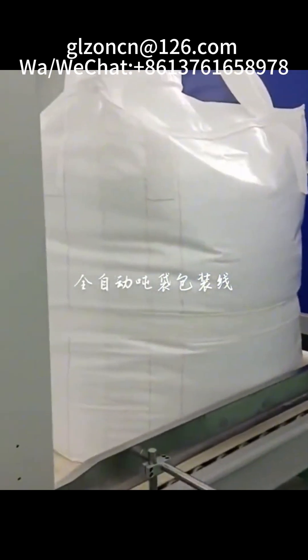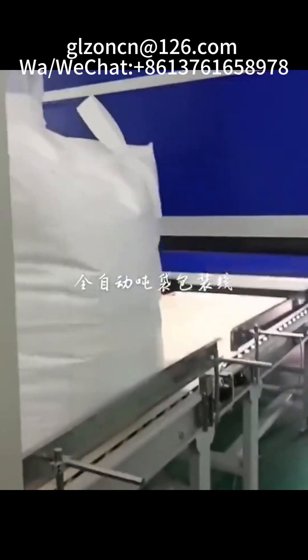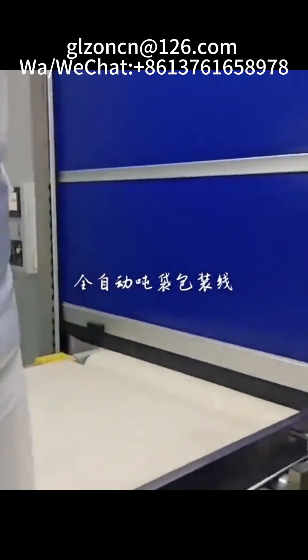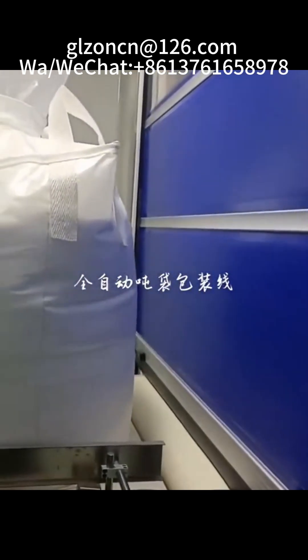Main structure of ton bag packaging machine includes: pneumatic hook clamping system, air filling and air return mechanism, feed metering control mechanism, hydraulic lifting mechanism, conveyor roller, electrical control, etc.